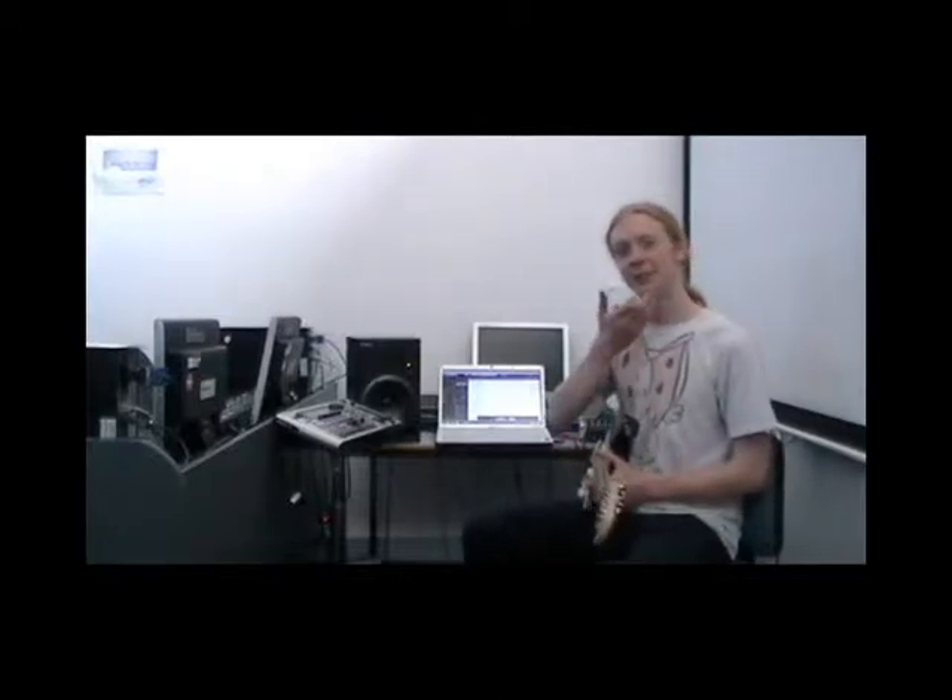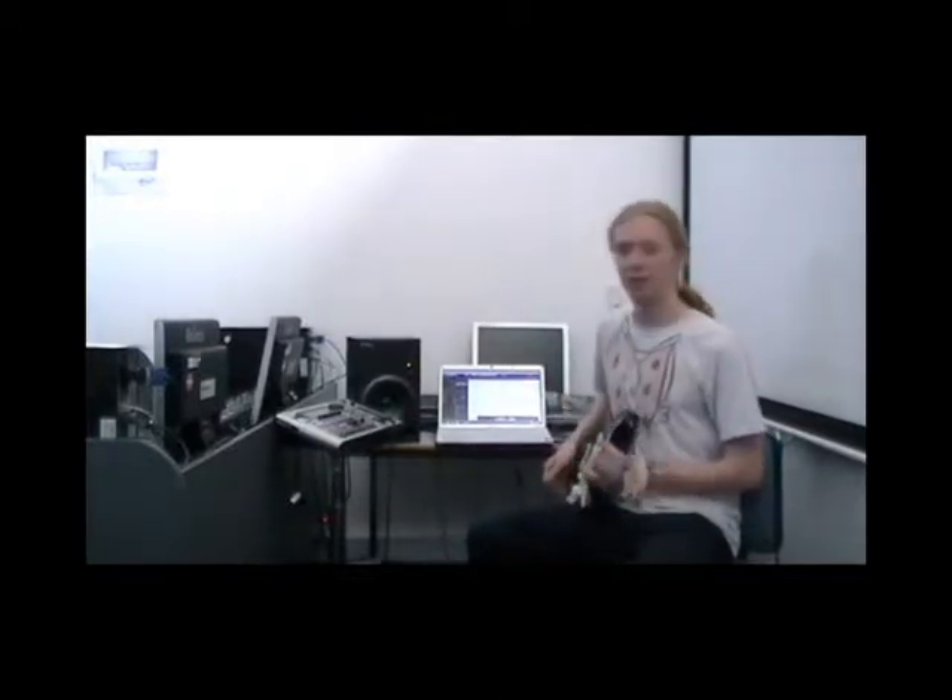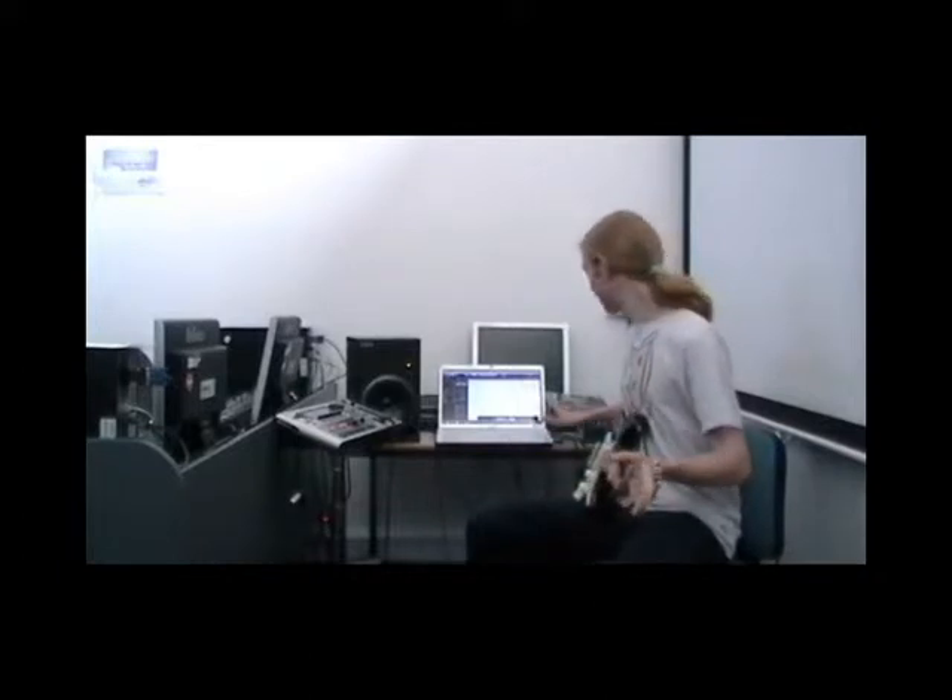Hi, I'm Brad from the Roland Academy in Shrewsbury College and this is my demonstration of the Roland VG-99.